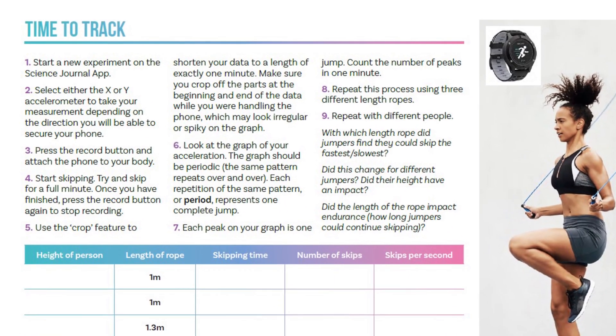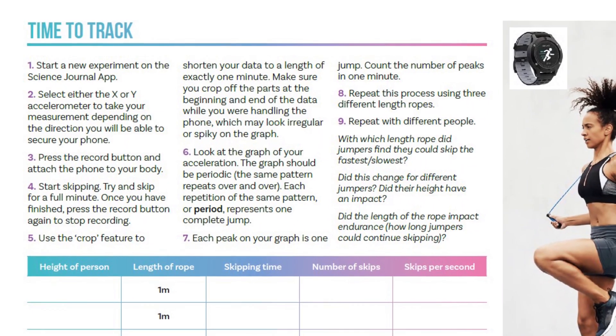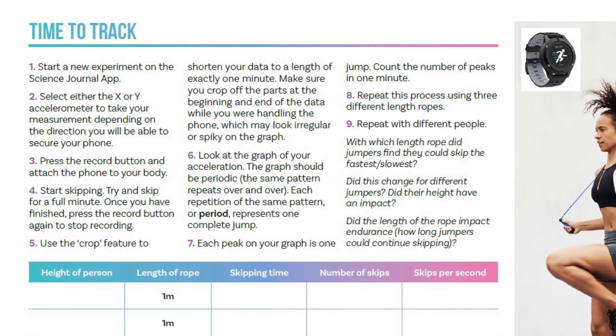If I go into the Science Journal app and get started, I'm going to add a new experiment and use the accelerometer function. For this activity you'll need to find a way to secure your phone to yourself — a back pocket or hip bag — and depending on whether your phone is vertical or horizontal will determine whether you use the X or Y axis.